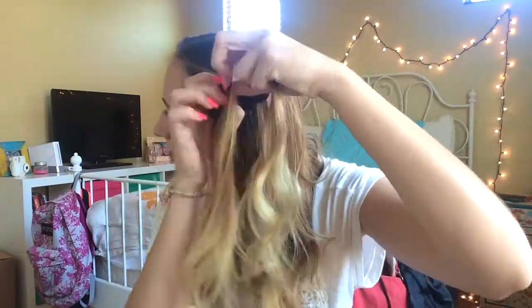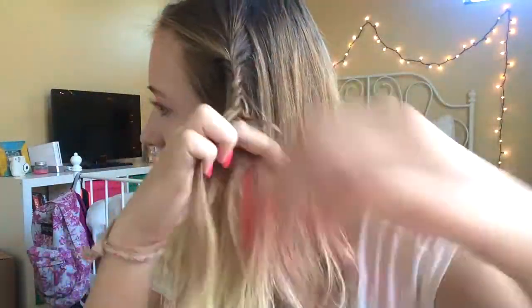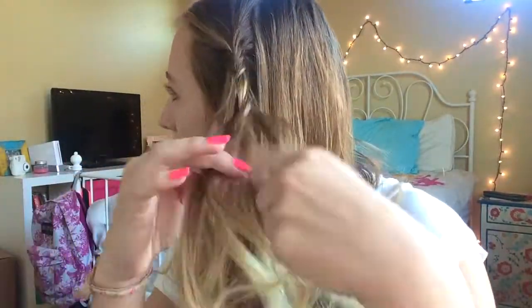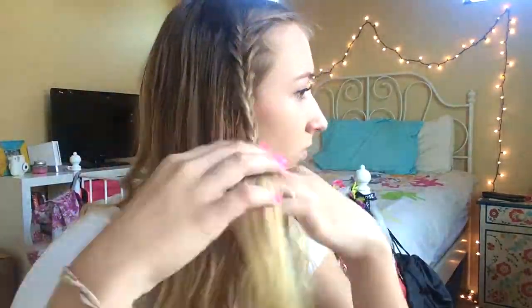Take one side of the middle part and begin to fishtail braid. If you don't know how to fishtail braid, there are tons of tutorials on YouTube and I will link one down below. Secure that fishtail braid so it doesn't fall out while you're doing the other side. For the other side, try to make sure you get the same thickness so it doesn't look off, and just fishtail that side down as you did the other.